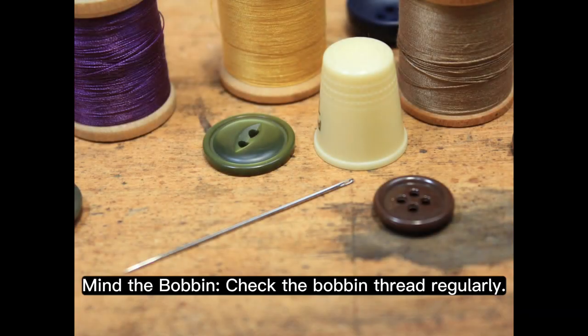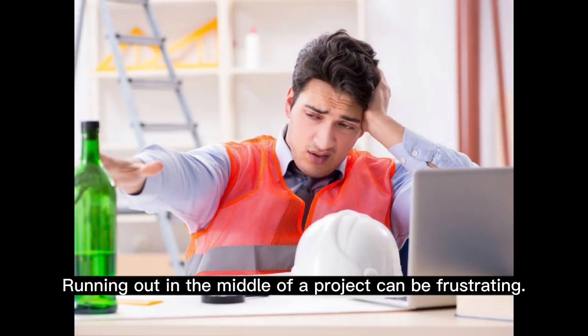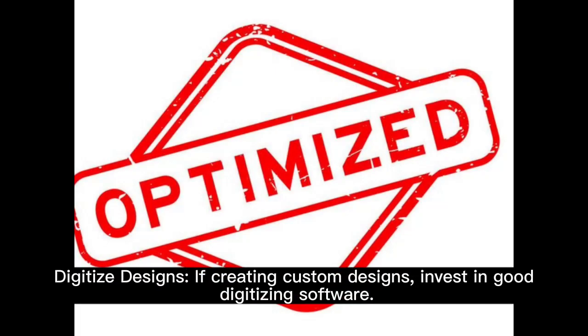Mind the bobbin. Check the bobbin thread regularly — running out in the middle of a project can be frustrating.